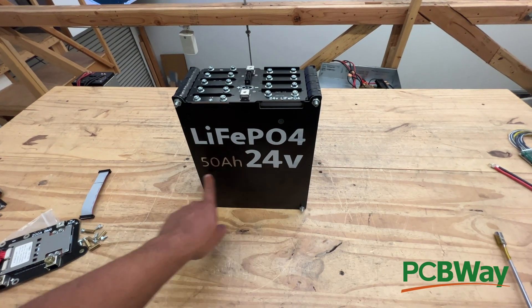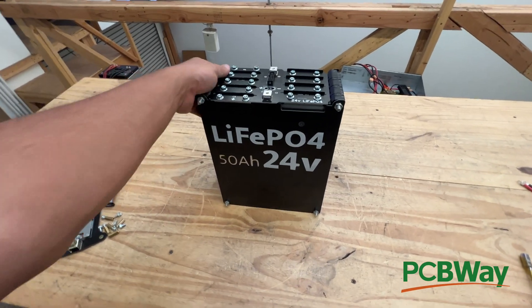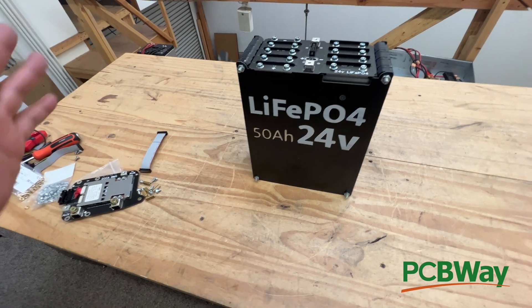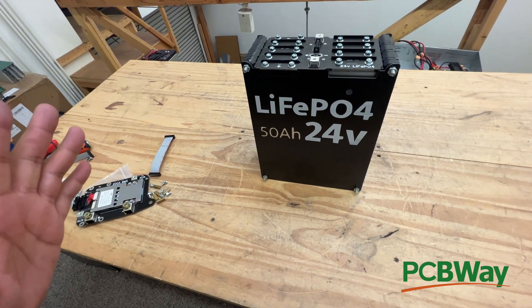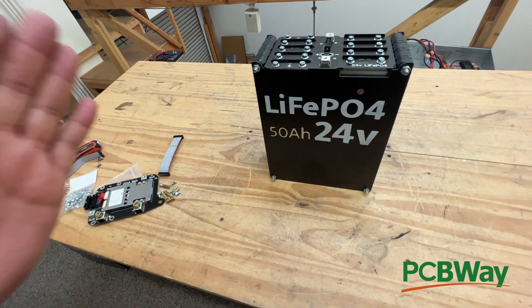This right here is our lithium-ion phosphate 50 amp hour 24 volt battery. This thing is pretty amazing. It has A123 cells inside — super long-lasting, super powerful cells. They can put out easily 100 amps.